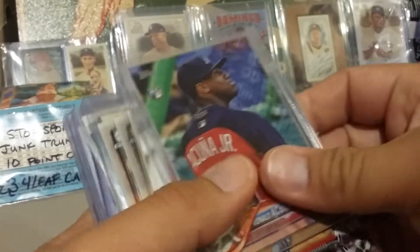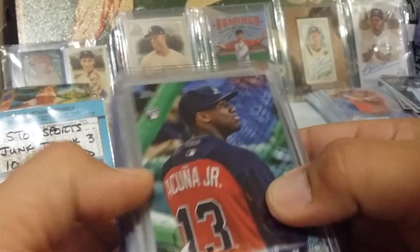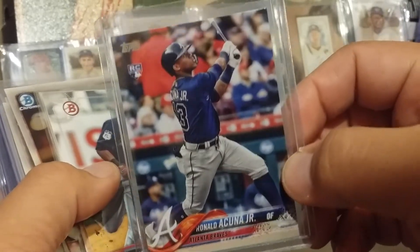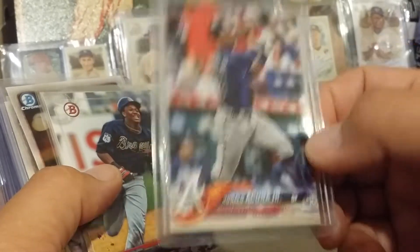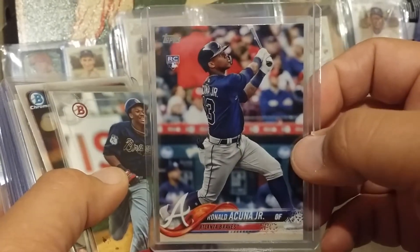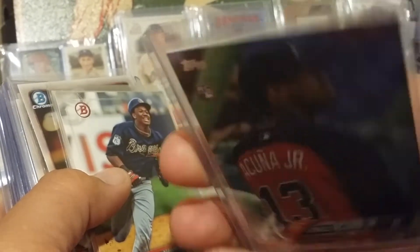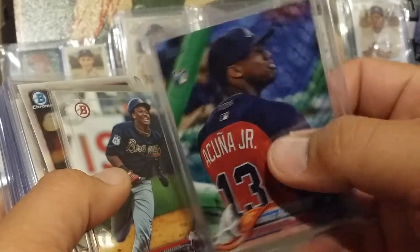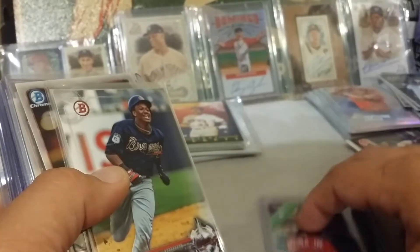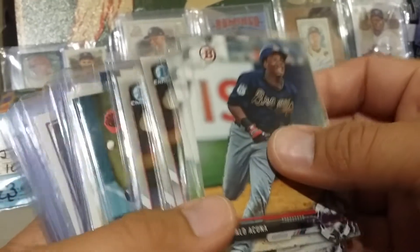So I said, you know what, I better do a quick rummage — I think I still have some Acuna kicking around. I haven't found everything; I need to do a better job of organizing. But this is basically what I found. I tend to, if I'm opening packs and I get the regular one, I put them together in a bigger holder — like a 9-pocket or whatever — so I know it's a different short print or something.